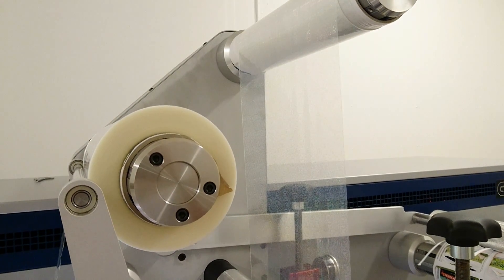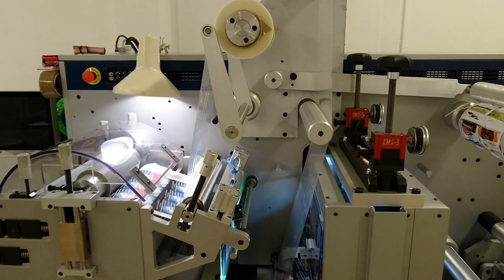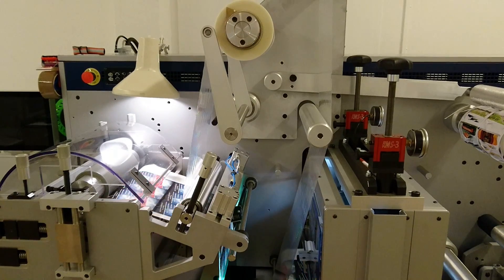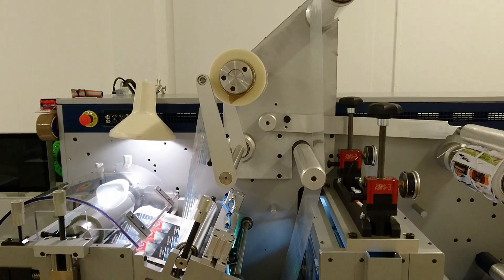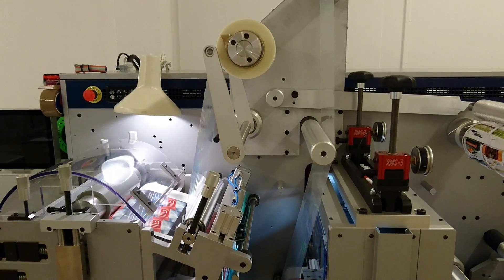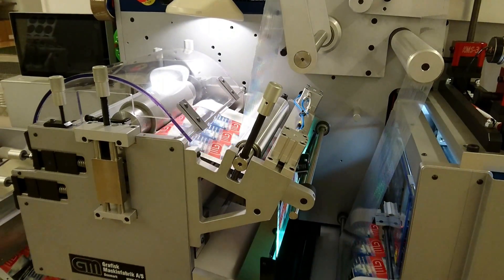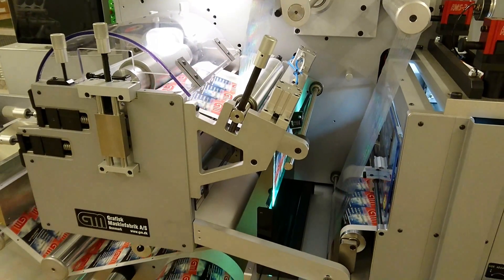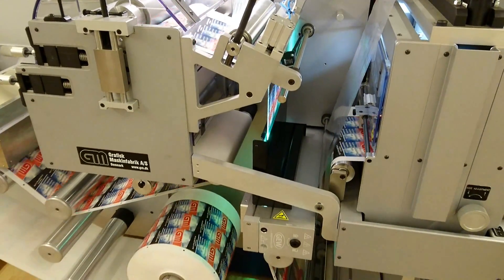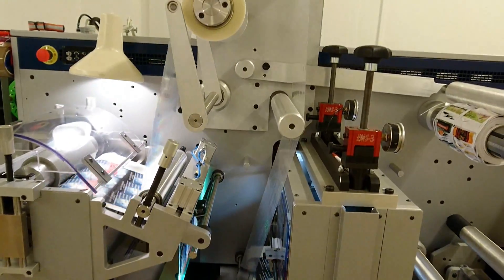So let's try and run the process and see how this works. Now we're running the unit — it's basically like a supergloss process. We apply the hologram foil into the wet varnish, we then cure it and retrieve the foil. The foil is going back up and being rewound here.